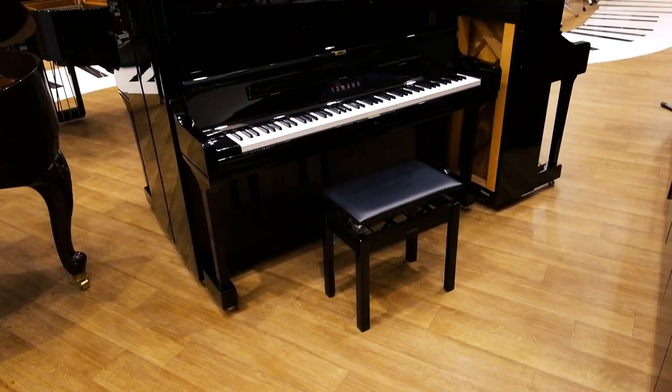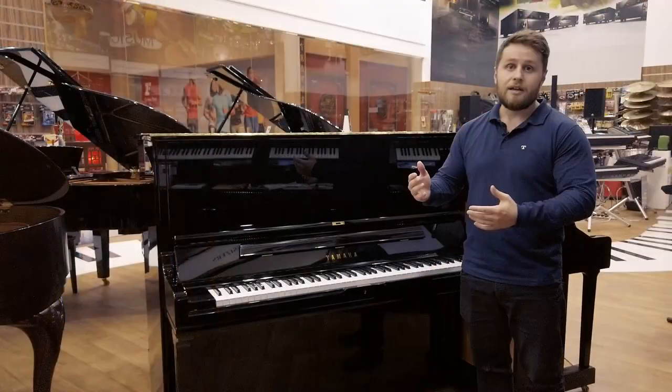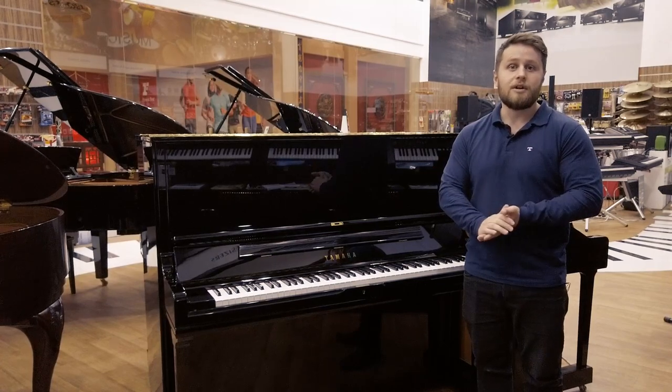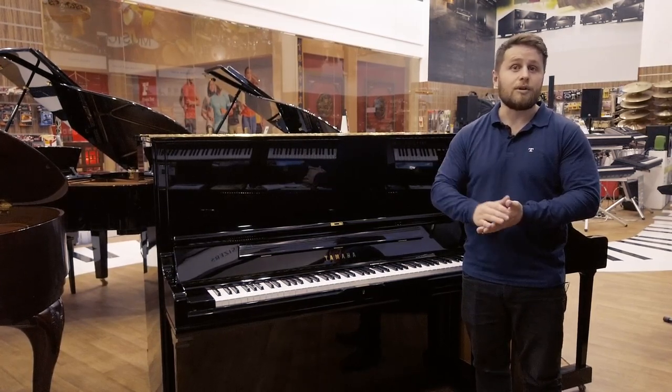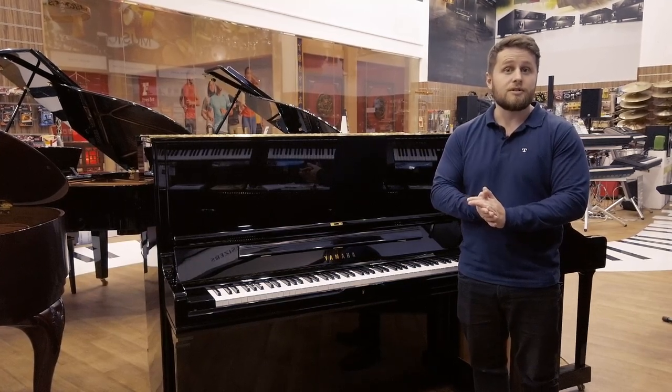The great thing about it is that it comes in a variety of different colours. It's small enough to really put anywhere and also the price tag is low as well. So you get the feeling and the sound of a grand piano without having to splurge too much. If you'd like to come and have a look, come by anytime to the Thompson Ibn Battuta showroom.